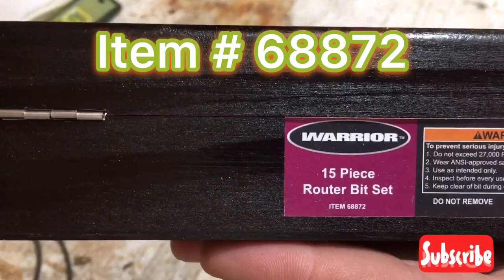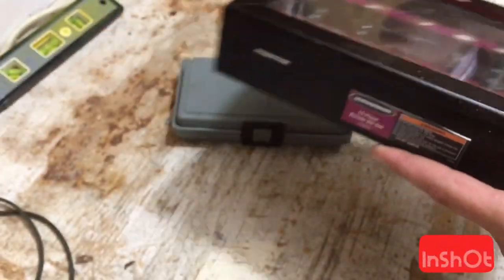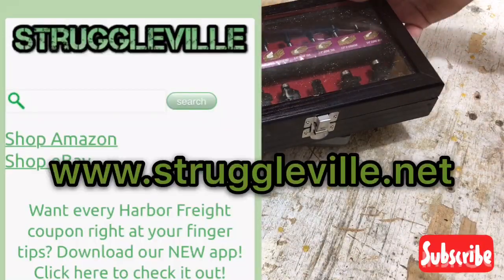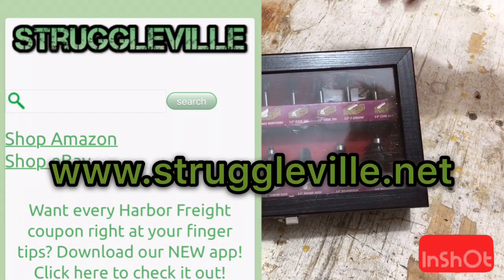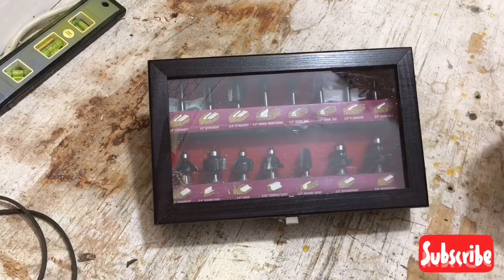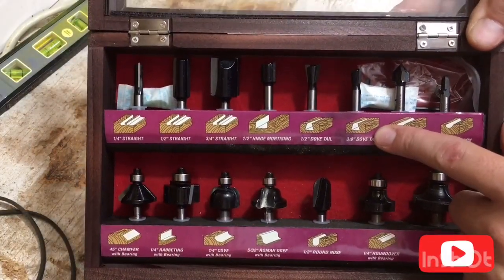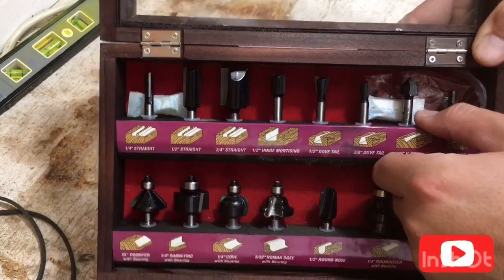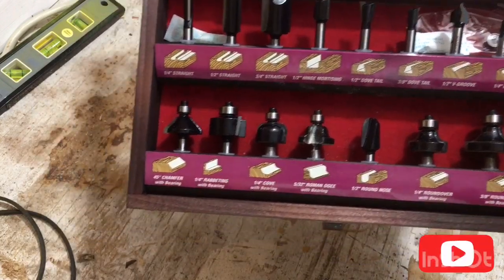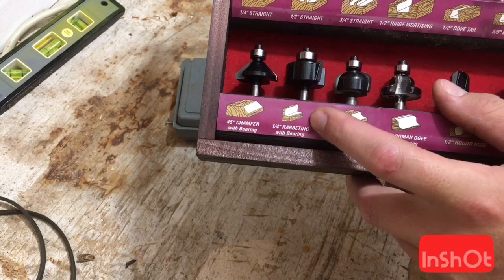Go and take that item number — 6-8-8-7-2 — and head over to struggleville.net. Run that through there, because I got this set on sale for the same price as the 12-piece blue set they got. Just some quick differences: the blue set does not have the 3/8 dovetail bit, the smaller bit. It does not have the rabbeting bit.